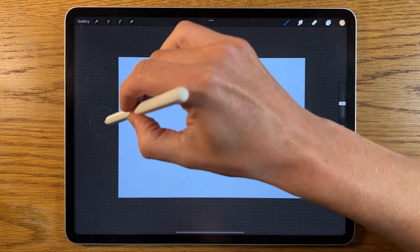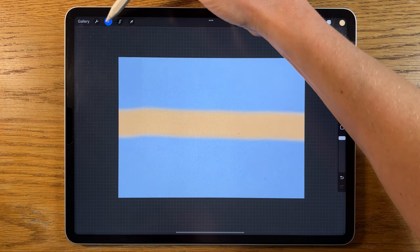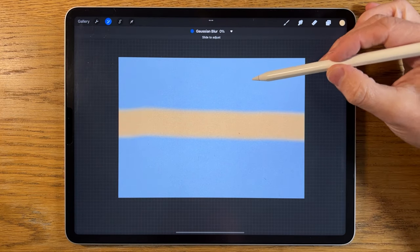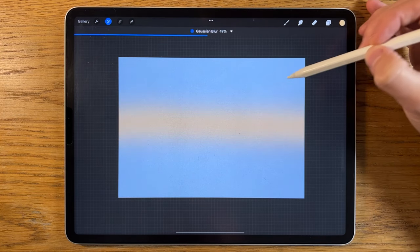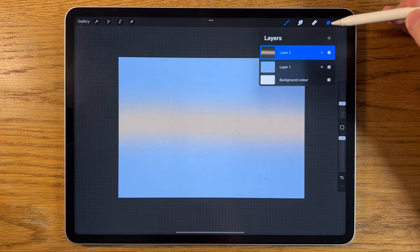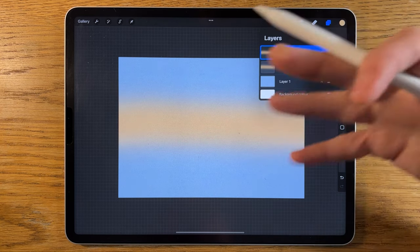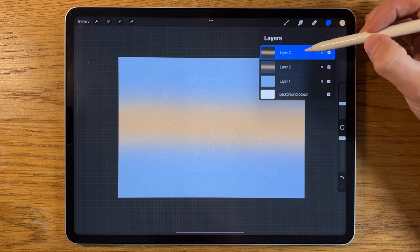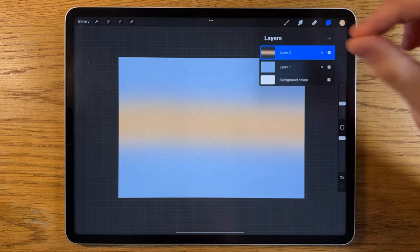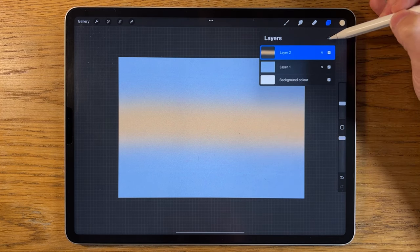I'm going to go about halfway across my canvas — doesn't have to be terribly straight. Then go to adjustments, Gaussian blur, and slide it to about 50%. It does subdue and desaturate the color, so I'll duplicate that layer to get a better result, then tap the top layer and merge down to push them together.